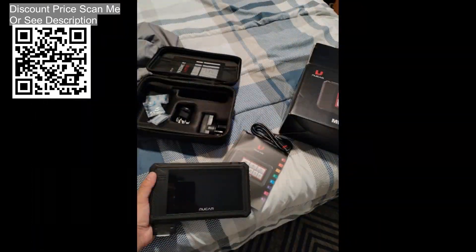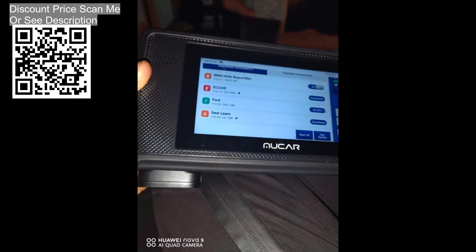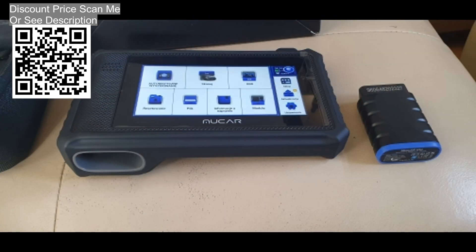Full OBD2 special services are included: read and clear codes, freeze frame data, live data, O2 sensor test, EVAP systems, I/M readiness, onboard monitor, and vehicle information.